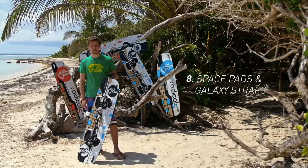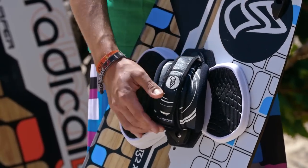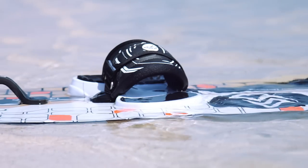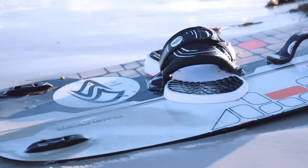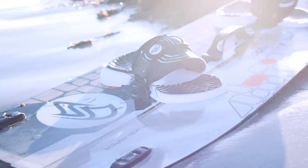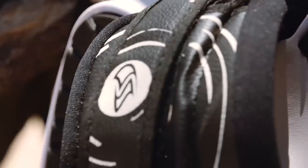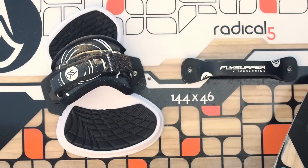Radical 5 comes equipped with our new Space Pads and Galaxy Straps. It's a bombproof velcro system which is adjustable on both sides, giving an extra big adjustment range. For big feet it goes up to shoe size 48 including neoprene shoes, and it goes down to shoe size 39 without shoes. The grippy molded EVA pads offer great comfort and damping characteristics, and compared to last generations we have reinforced it at some points, for example on the base plate.